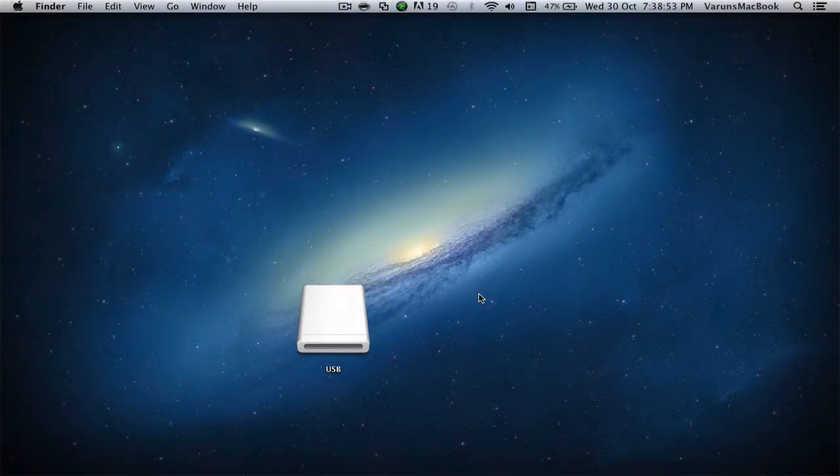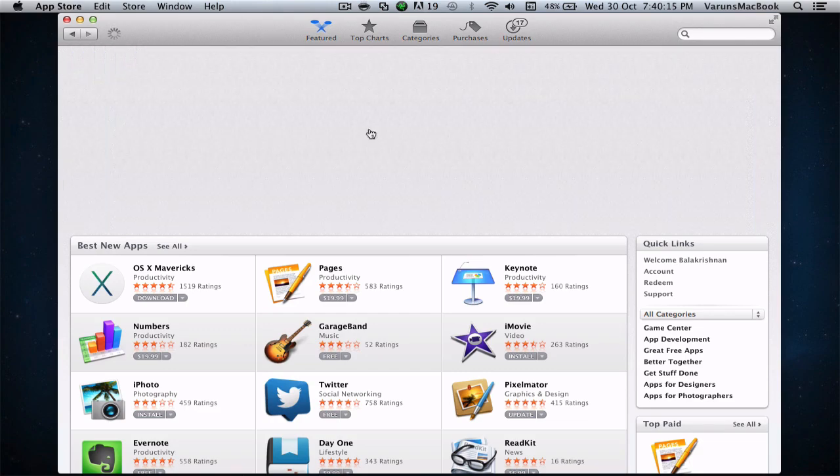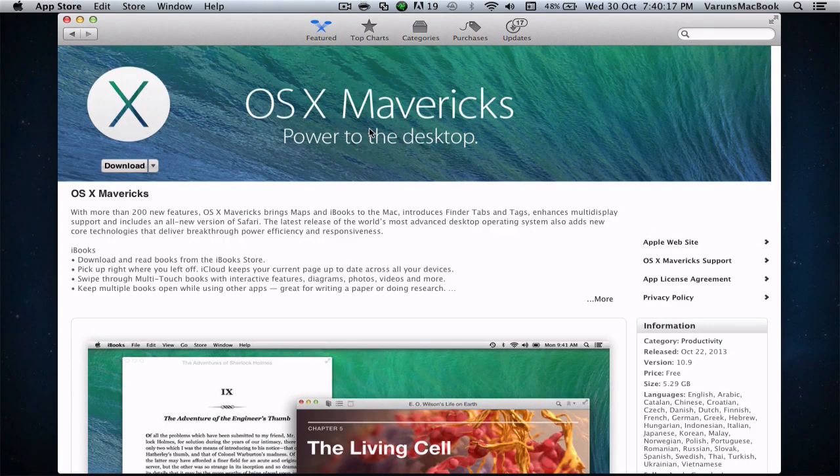There are a few things we need before we get started. We need a USB drive of more than 8GB, and we need a Mac running OS X 10.7 or later. Do note that the data in the USB drive will be erased, so do make a copy or a backup if you feel it is necessary. We also need to make sure we have the OS X Mavericks installer app, which can be downloaded for free from the App Store.